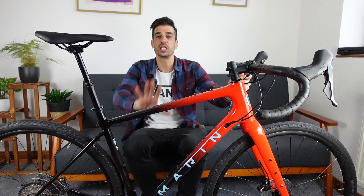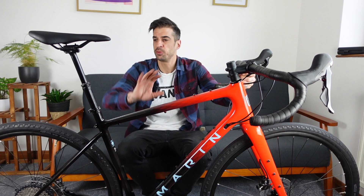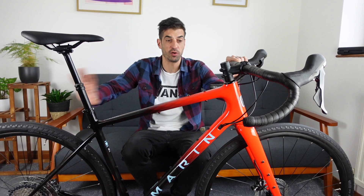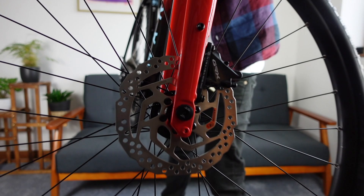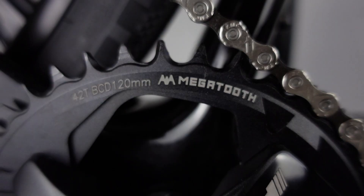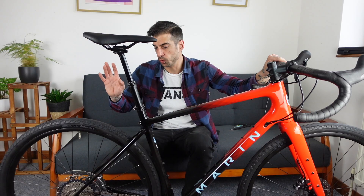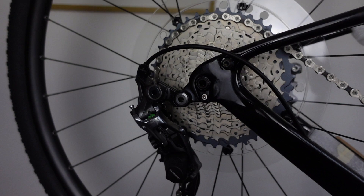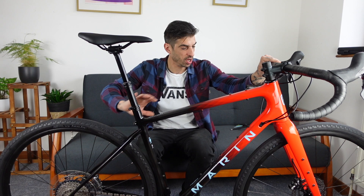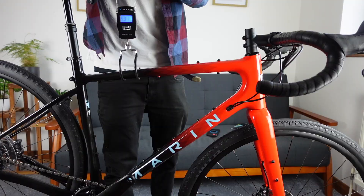So this is the Marin Headlands 2 — it is Marin's premium level gravel bike. I recently did a review of the frame and fork that I've been using for absolutely ages. Amazing frame. Carbon frame, full carbon fork. It comes with a Shimano GRX groupset — not the posh GRX discs, but these discs instead. It has an FSA Gossamer crankset with a 42 tooth chain ring. On the rear, I believe it has an 11 to 42 wide range cassette, on Marin own brand wheels with an aluminium rim, tubeless ready, paired with WTB Byway 44mm tyres.